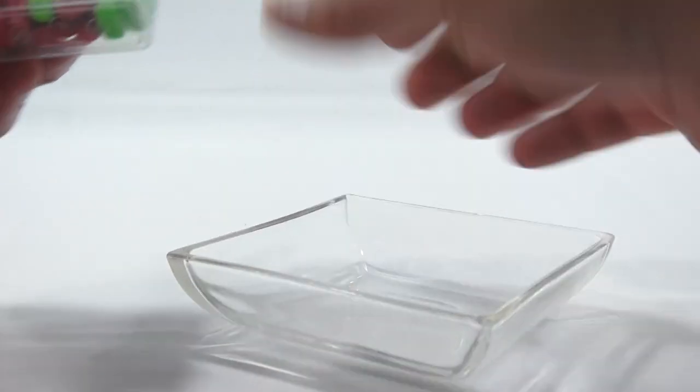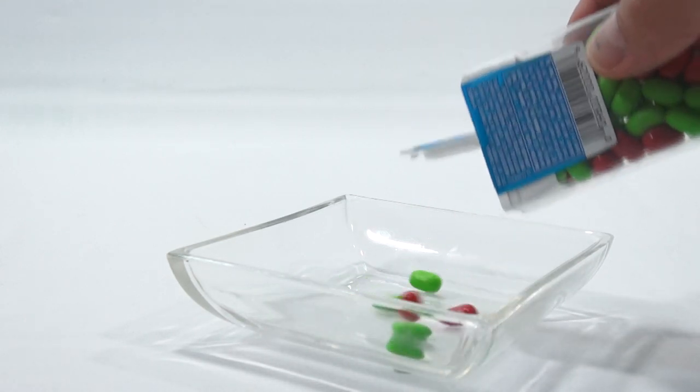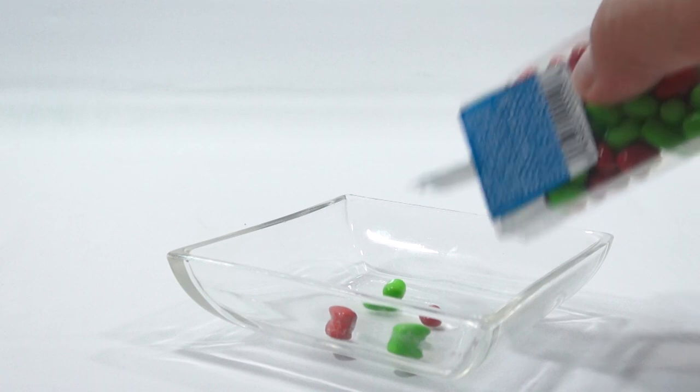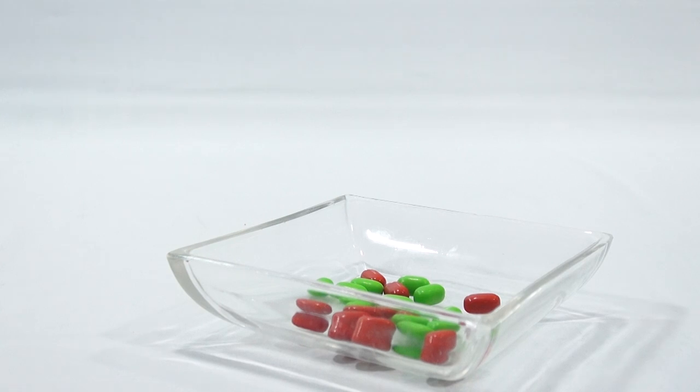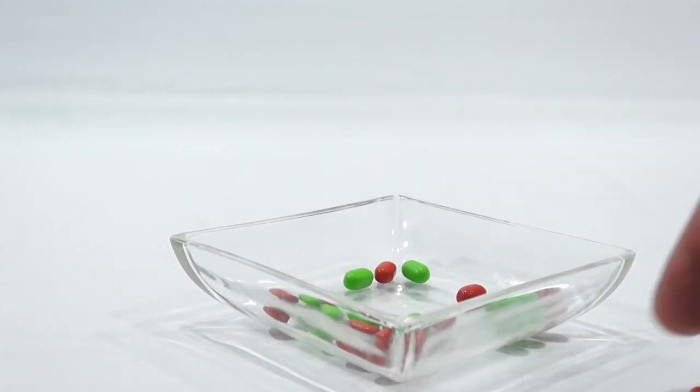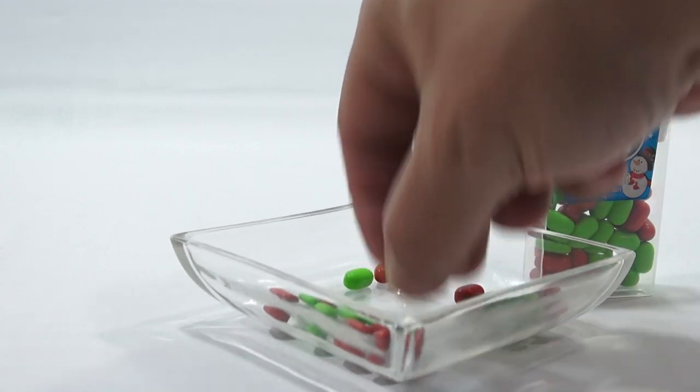I'm going to put some Tic-Tacs in a little bowl. Starting with this one — it's got a snowman on it — Cherry Apple Twist. You're going to hear some crunching, so if you don't like chewing or crunching, this would not be a good video for you. Look at the Tic-Tacs. Cherry apple — are they both the same cherry apple flavor, or different? Let's find out. The green one... okay, good.